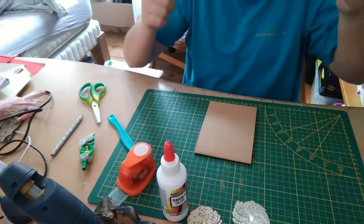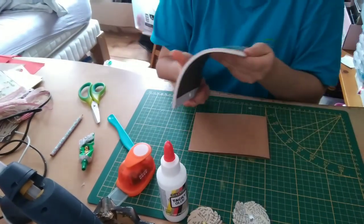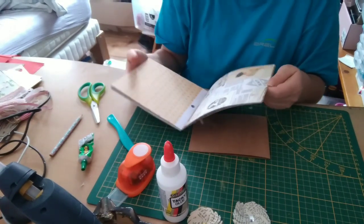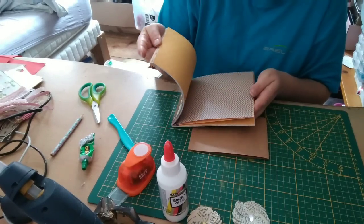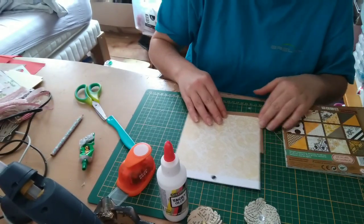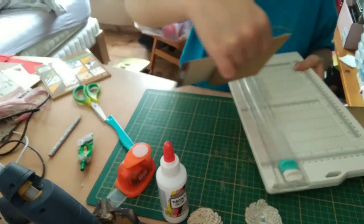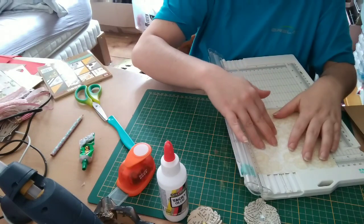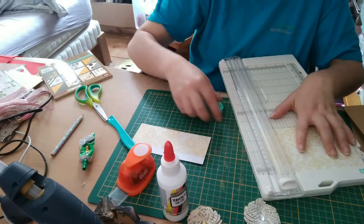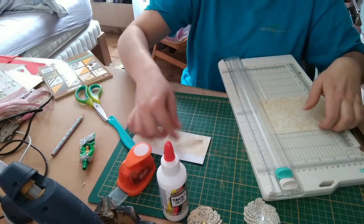I'm taking my card base which is 15 by 10.5 cm, as we said, in landscape orientation. I'm going to put a decorative paper on top. I had this Christmas pad that I really like — it's vintage with slightly yellow tones, not the colors we usually work with, but I find it lovely. I'll cut a piece of 10 by 14.5 cm. The little offcut I'll set aside — we can always make another card with it.